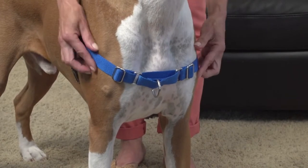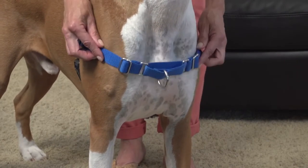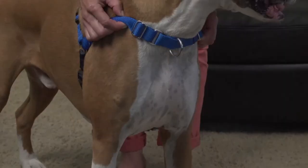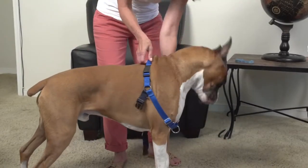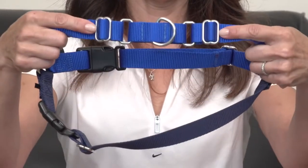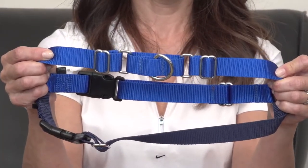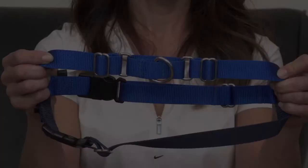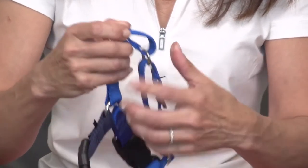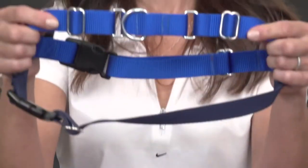Step 3: fit the chest strap. The chest strap should fit horizontally and not droop down or ride up too close to the dog's neck. It will be much easier to make this adjustment if you remove the harness from the dog. The chest strap has two adjustable points — you will want to adjust the sides evenly so the martingale remains in the center. For example, if you estimated you needed to adjust the chest strap by one inch, you will adjust each slide on the strap by half an inch.